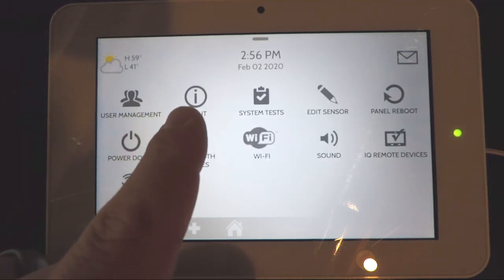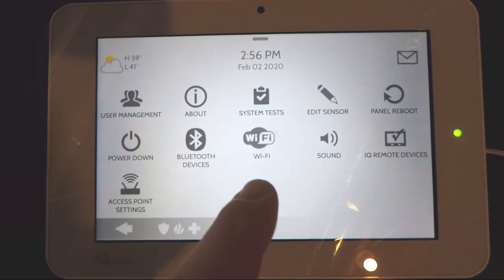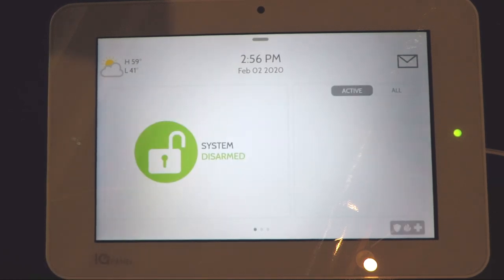You can view information about the system, run system tests, reboot the panel, power down the panel, set up Wi-Fi, adjust sounds on the system, and view your remote secondary keypads if you have them. To get back to the main screen hit the back button or press the home button at the bottom.